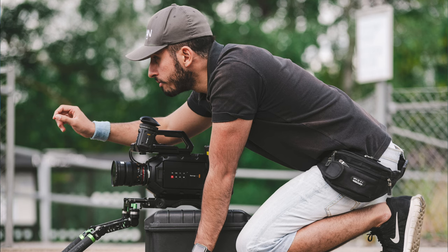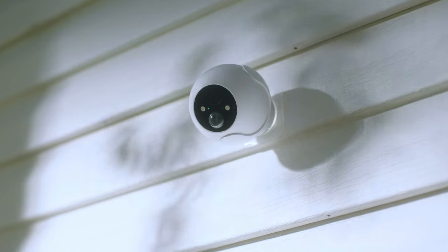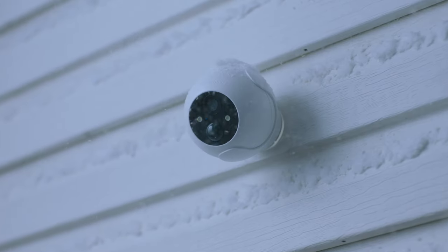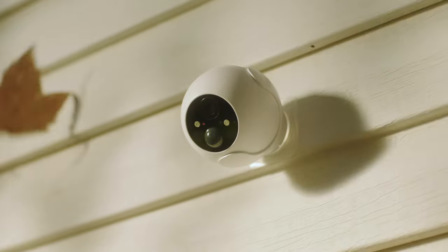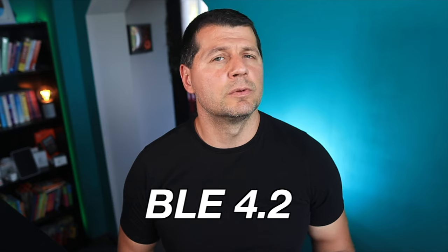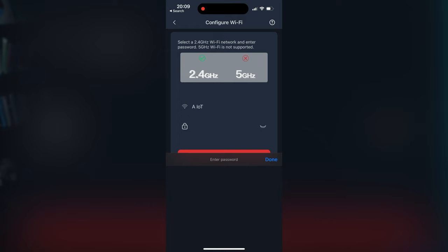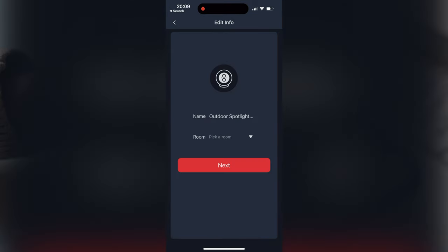If you're a camera geek, you might be interested in the diagonal field of view which is 126°, the horizontal field of view is 110°, and the vertical field of view is 53°. The camera is rated IP55 because it is an outdoor cam, though that doesn't mean you cannot mount it indoors. There is also Bluetooth support — specifically Bluetooth Low Energy 4.2 — though I'm not sure exactly what it's used for. I guess it's for faster initial pairing of the device.